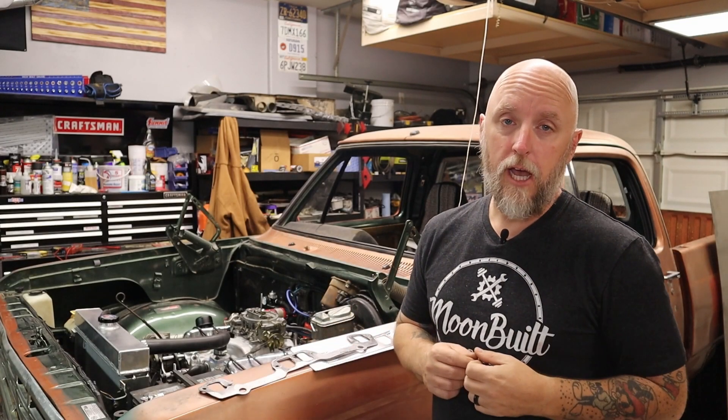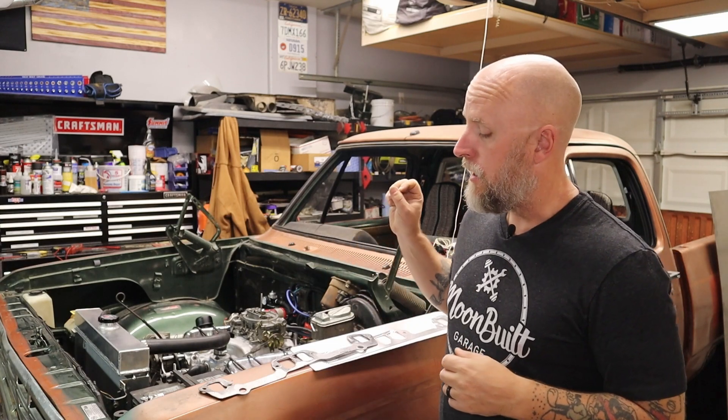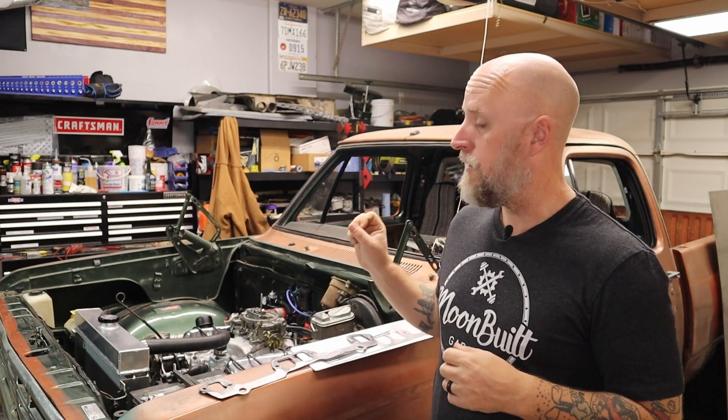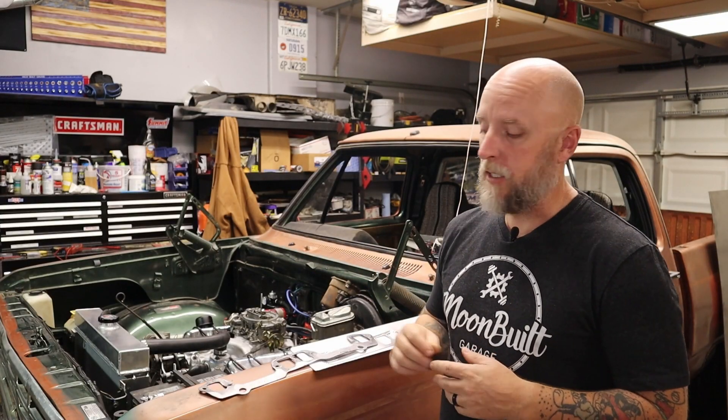What's going on, everyone? Welcome back to the channel. Today's video I'm going to be focusing on an exhaust leak and vacuum leaks — suspected vacuum leaks. I'll get into that in a little bit. So let's just go ahead and jump right into this.